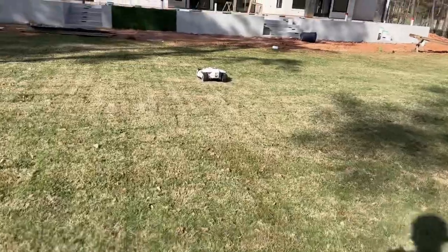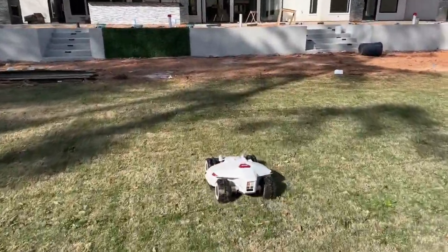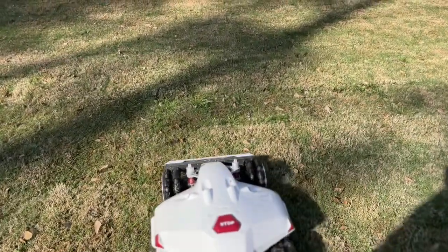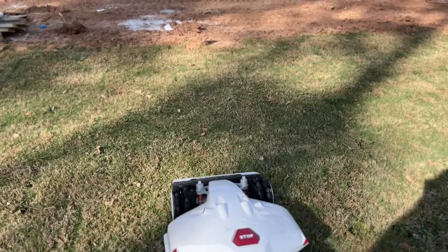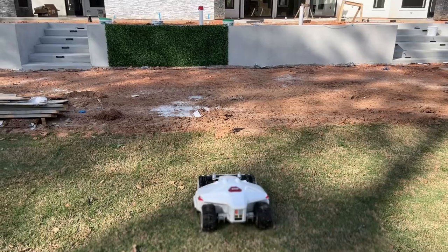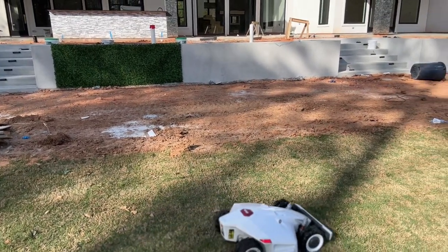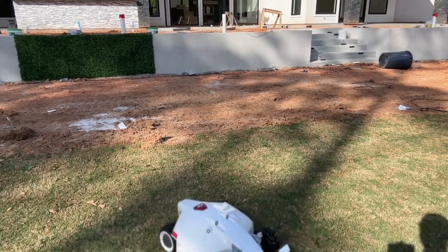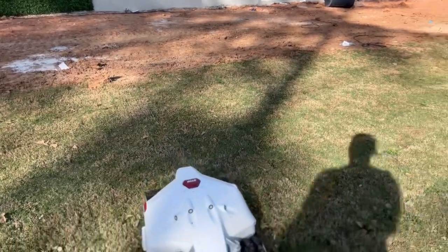It's all-wheel drive. Get up here and see this thing — it's very quiet, so you can run this thing at night. Watch this zero turn coming up here: it's going to stop, rotate, doesn't tear up the grass, turn, finds its perfect line. Right back to work.